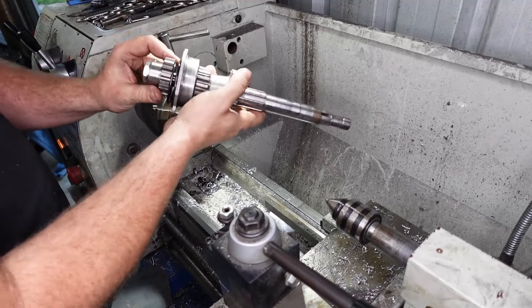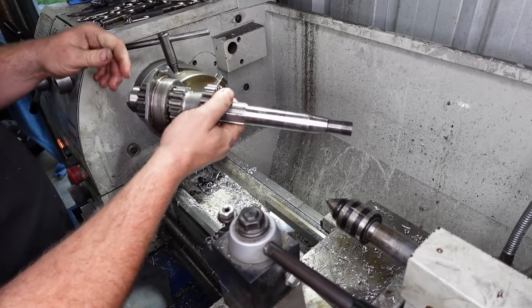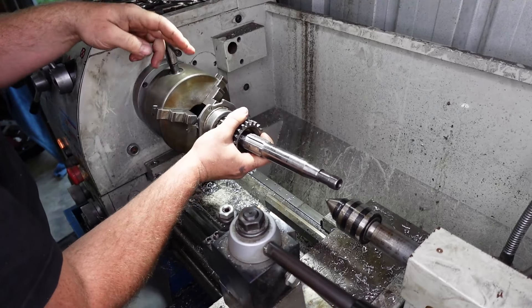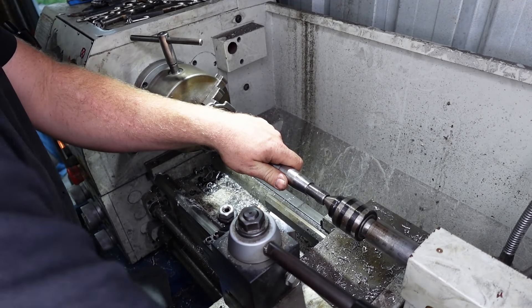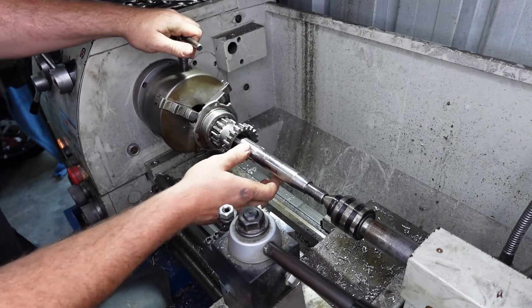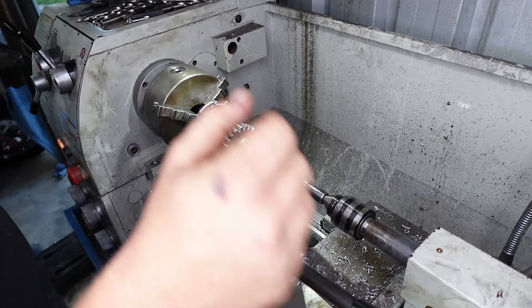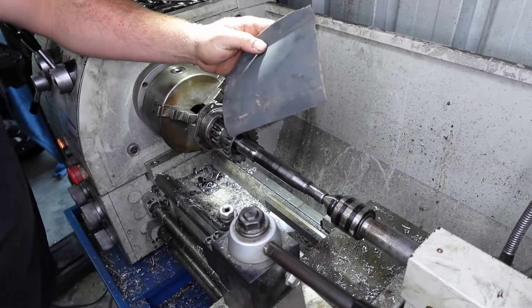Alright, so instead of taking this thing completely apart, I'm just going to do it as it is — because why press all this apart if we don't have to? So I'm just going to put it between centers in my little lathe here. Tighten that up. So what I'm going to do, I'm just going to use a bit of wet and dry, like 800 grit, with a bit of oil.